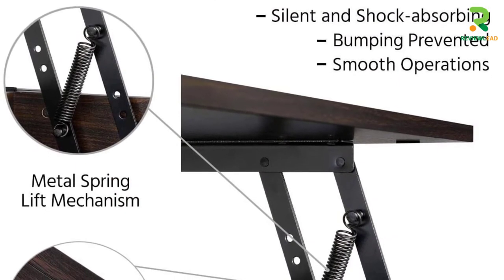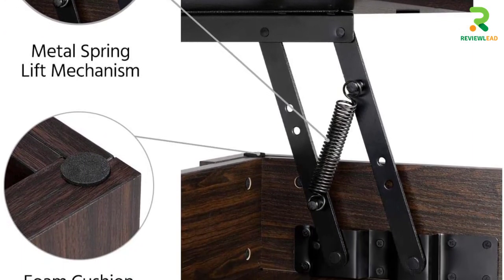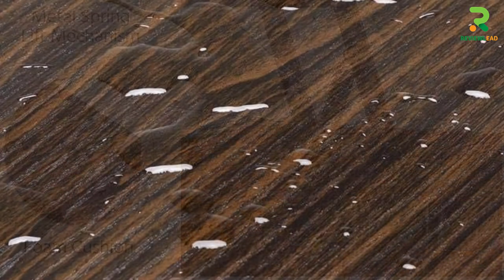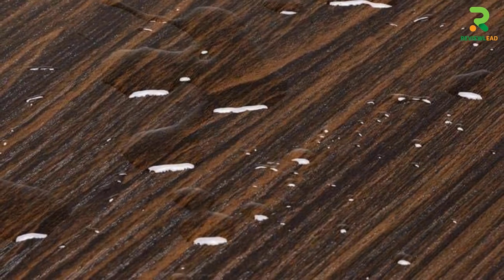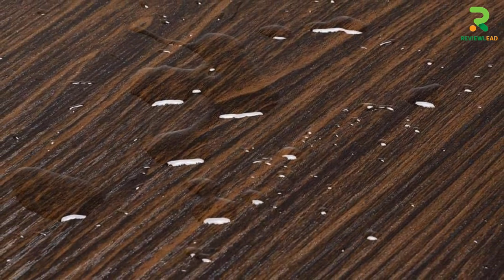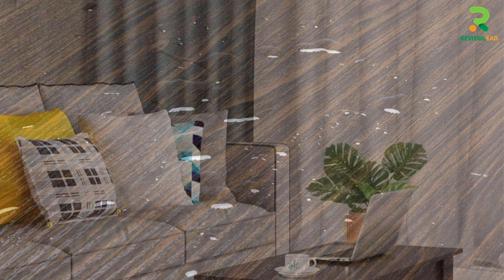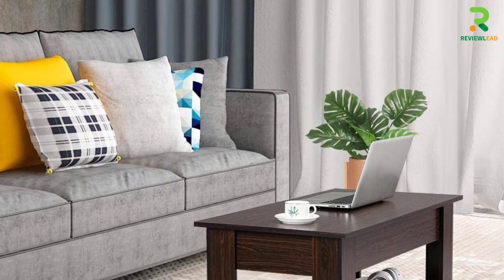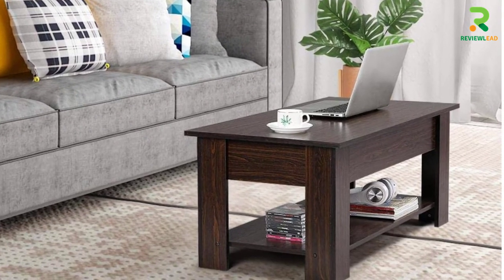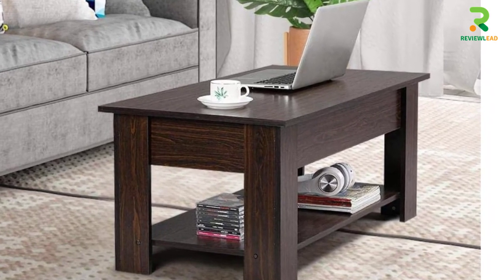The table has been made using green materials and has a layer of protective veneer for that smooth finishing look. The table surface is water-resistant and very easy to clean, so you don't have to worry about accidental spillages. There are foam cushioning pads that can be fitted between the top of the table and its legs for shock absorption against any bumping. The bonus feature is the hidden storage drawer that can keep your work essentials and other things like books, headphones, and gaming equipment in order.